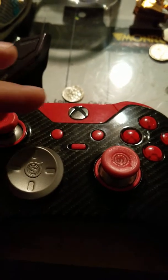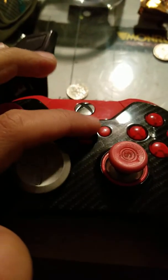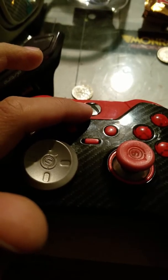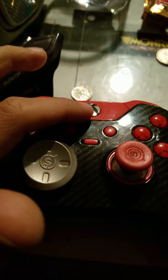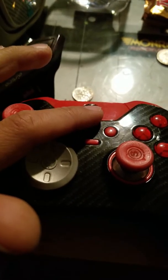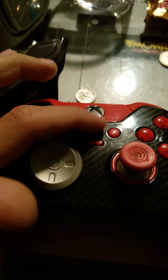Another thing I like about this controller is you can actually dial back the guide button light, so you can have it dim or bright. I have it set up for myself and my roommate to use this one controller — he likes to play a weird inverted style and I play regular.